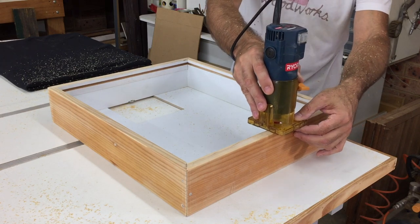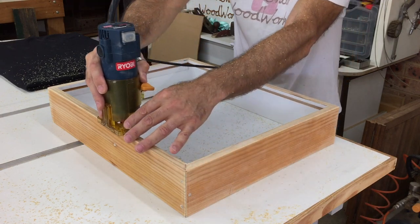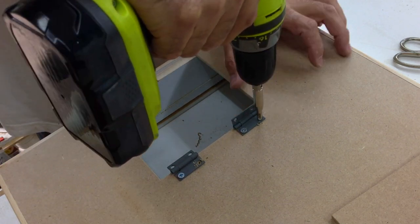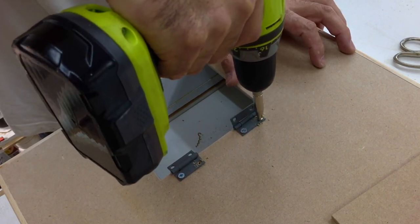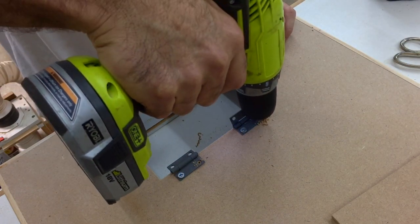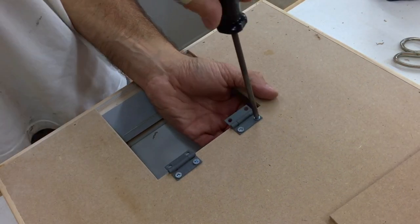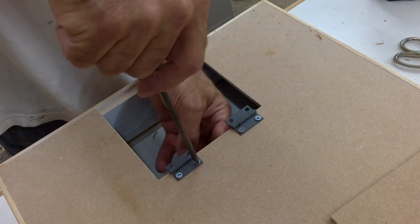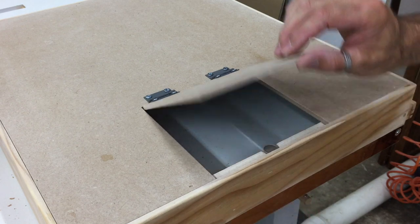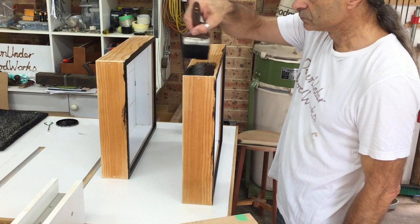I put a small round over on all the edges of the boxes and gave them a good sand to remove the old clear finish and flush down the dowels. Then the access doors were fitted with a couple of small hinges. Once the hinges were fitted, the 532 screws I used were cut off flush with the nuts on the inside. Then it was time for a coat of black paint.